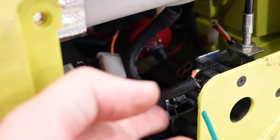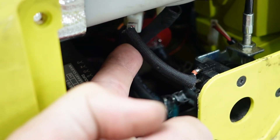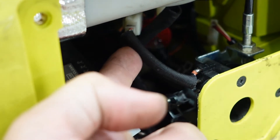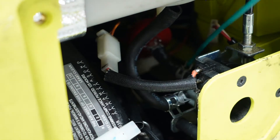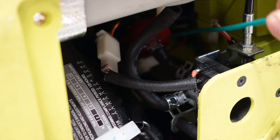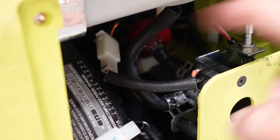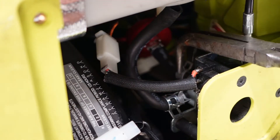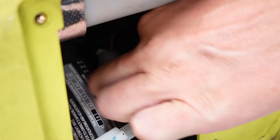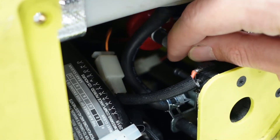Now we can remove this lower clamp on this pipe. I think it will be better to remove this clamp and the straight pipe going to the red fuel filter first. Then we can pull out all this mechanism to remove the clamp and pipe. This pipe goes to the fuel filter, and then we can remove this connector.